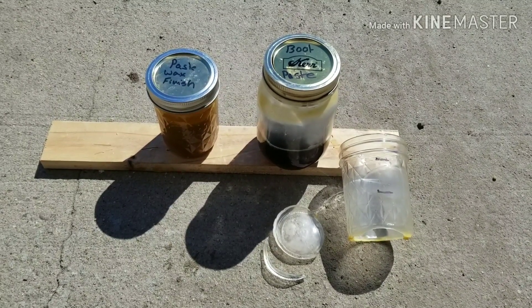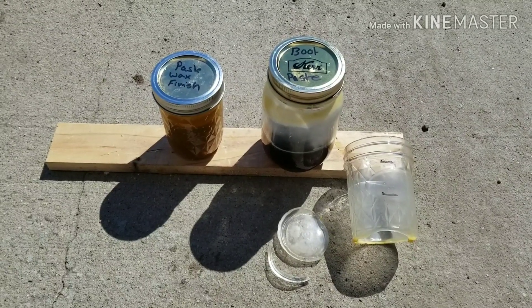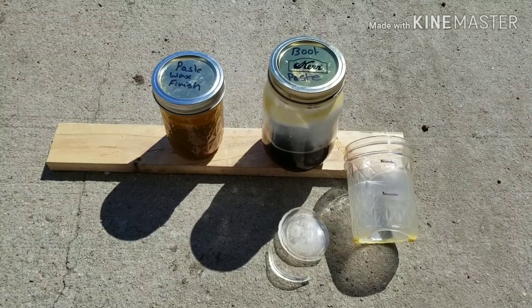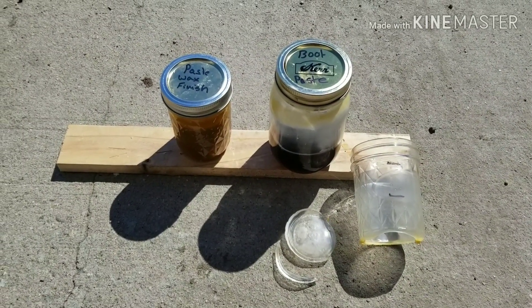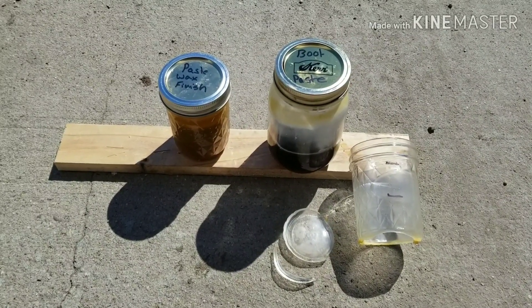But we were able to salvage it. It scraped up off of the table pretty easily and we melted it back down and put it in a bigger jar. That was my 50-cent learning experience. Now if you're going to do this, you might want to either pour your oil really slowly or warm it up first. But now we've got boot paste and a paste wax finish, and once they cool off we'll go ahead and apply them.